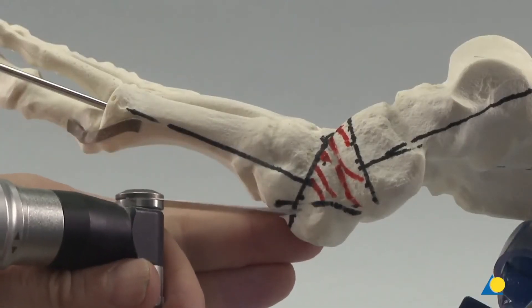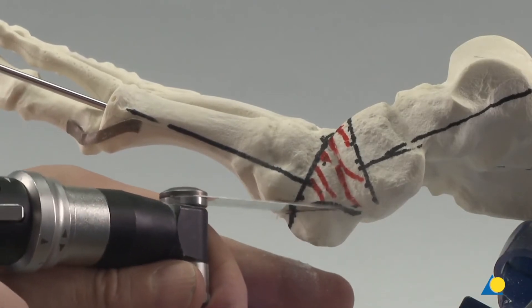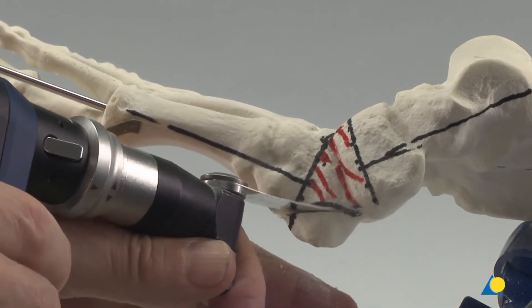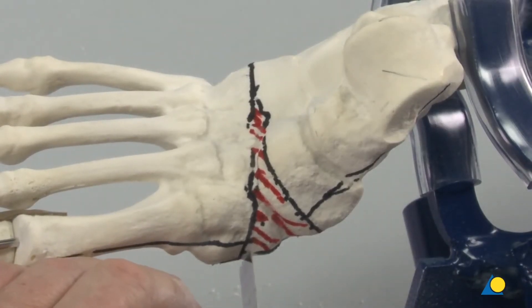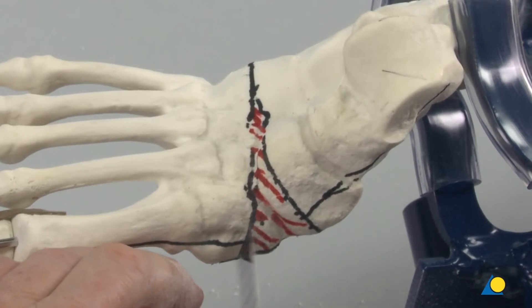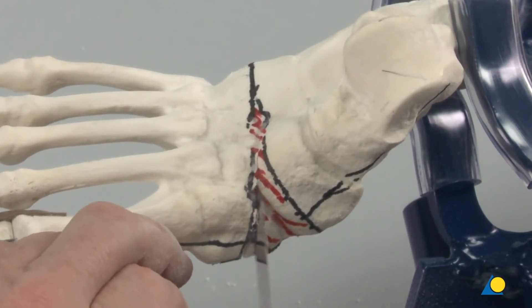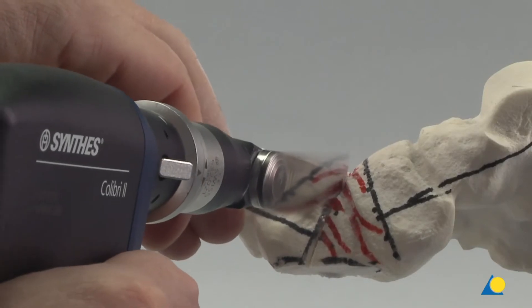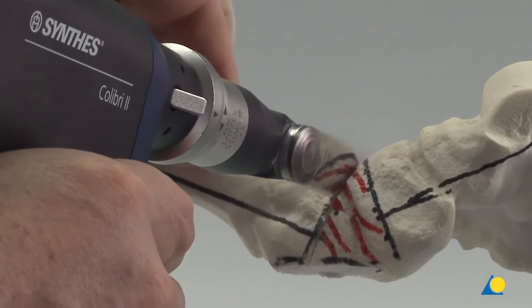The saw is used to remove the bony prominence from the plantar aspect. The distal cut is sawn perpendicular to the axis of the forefoot. To protect the anatomical structures in the tarsal tunnel, care is taken to cut up and over.